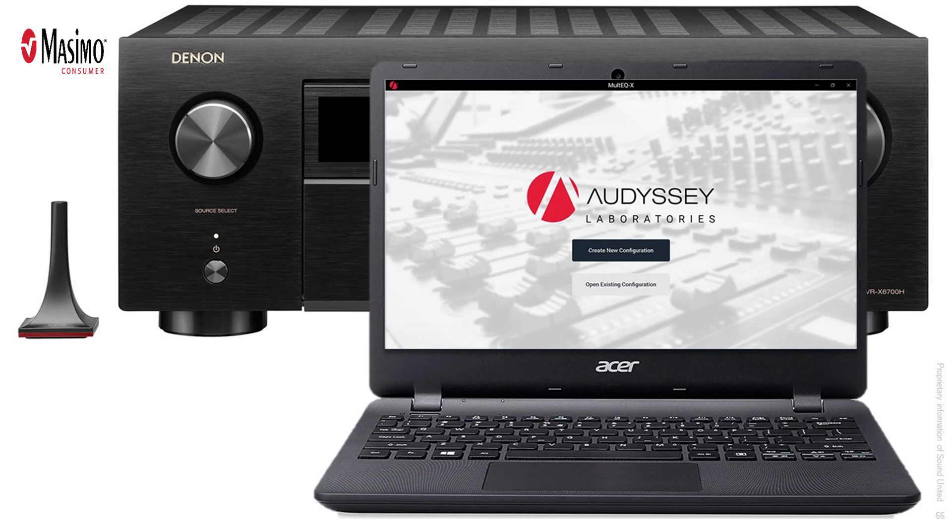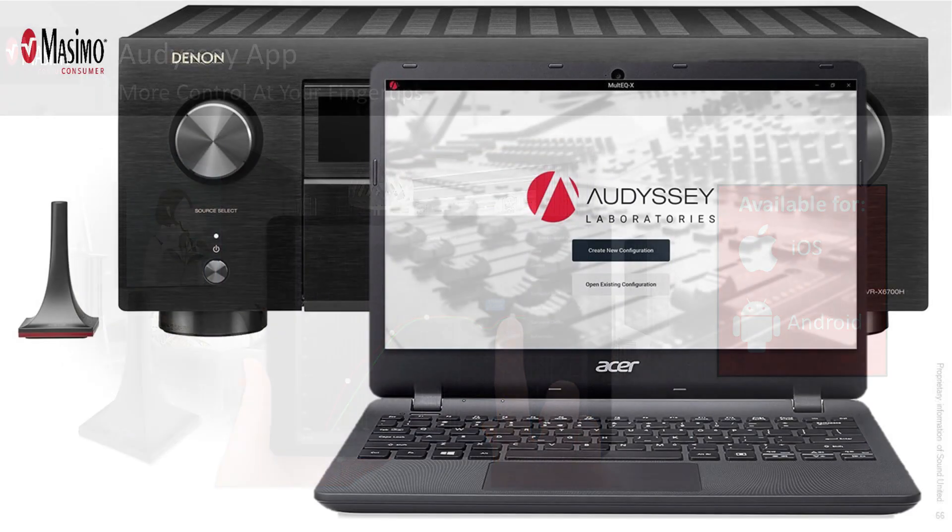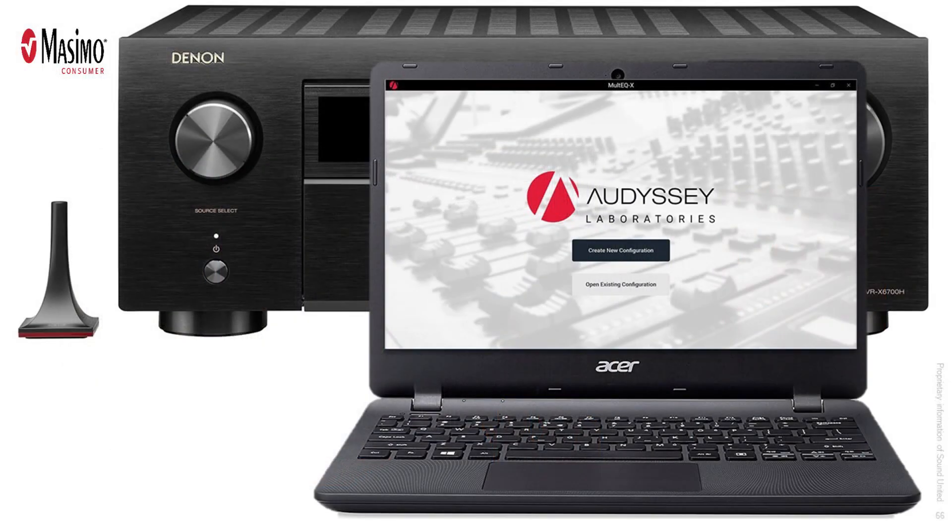We're going to utilize MultEQ-X to calibrate this system. Regular Audyssey that comes with our receivers is free — you plug in the microphone and Audyssey runs through the AVR at no cost. But for people who want more flexibility, that's where the Audyssey app comes in. And if you want even more capabilities, that's where the Audyssey MultEQ-X software comes in. This software is for someone who really wants to dive into the capabilities of their AVR and make very fine adjustments.